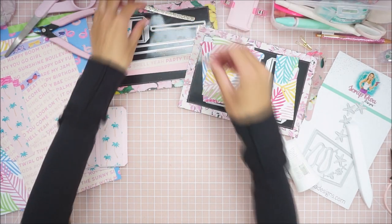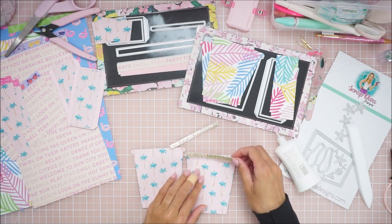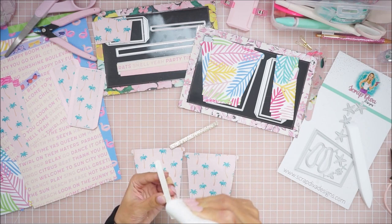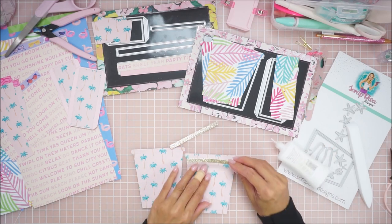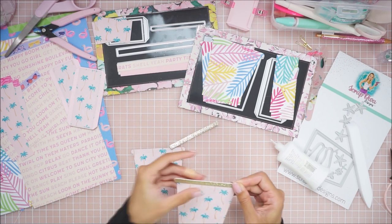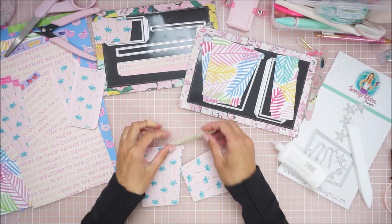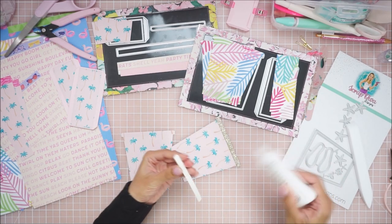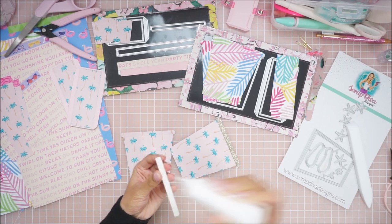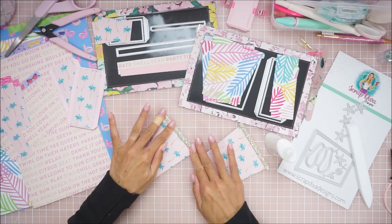I ran all these pieces through my manual Big Shot machine — I just placed a bunch of pieces together onto my standard plate and ran them through pretty quickly since my Sizzix Switch isn't in my craft room at the moment. Now I'm going to glue these little pieces which are for the top of the bucket. I got this gold glitter paper from my scrap bin — so cute. When you're using glitter paper you don't really need to pop it up because the glitter already adds a lot to the project.